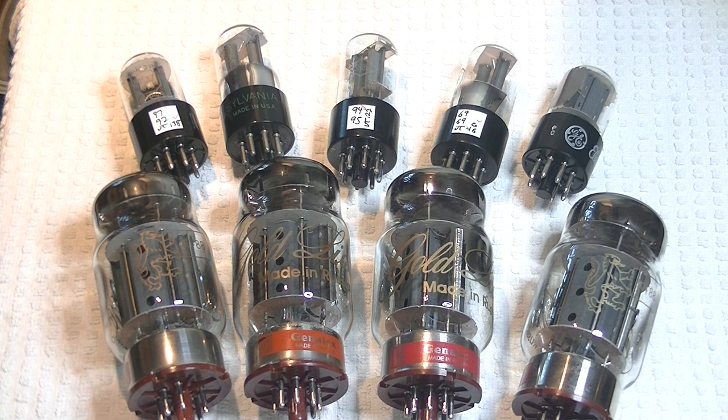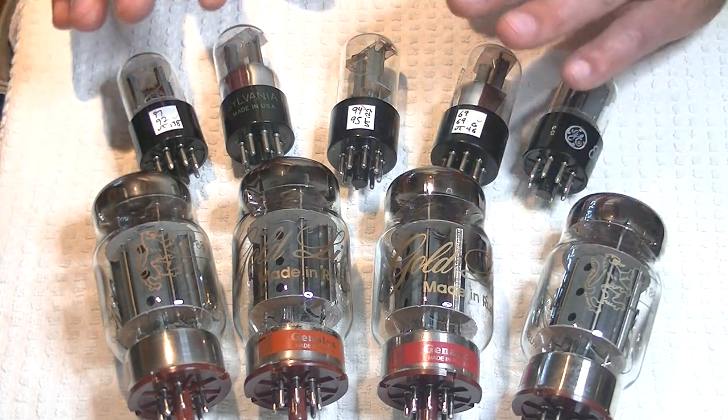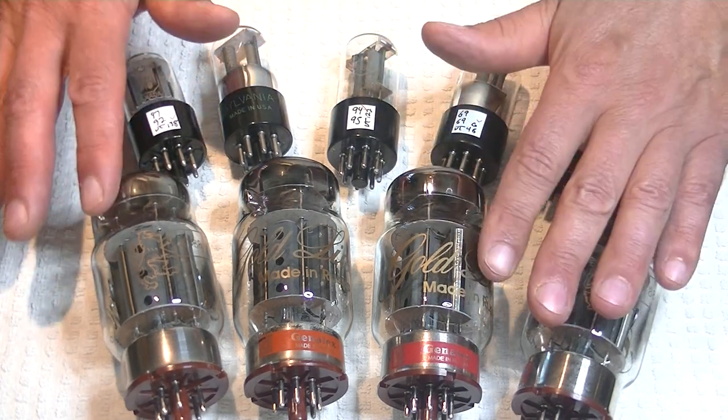This week's video happened because I was trying various power tubes in the Wilsenton R8 amp, looking for something that was commonly available, affordable, and sounded good. None of my alternative tubes was exciting to me. Then I looked up and realized I had a couple of nice matched quads of reissue Genelec Gold Lion KT88s sitting on top of my parked Klipsch speakers. So the tube rolling began in earnest, and this is the result: a melding of a vintage front end with a modern power tube.